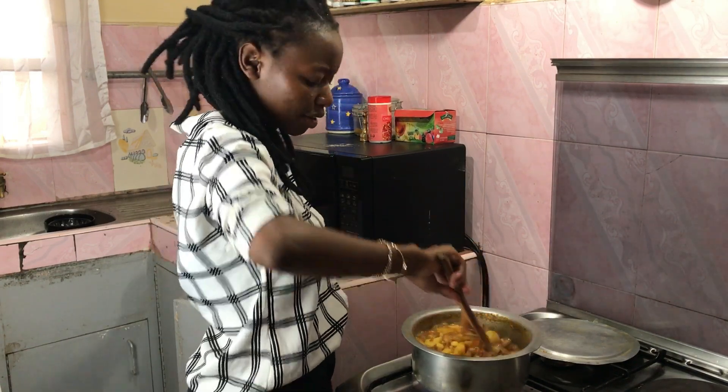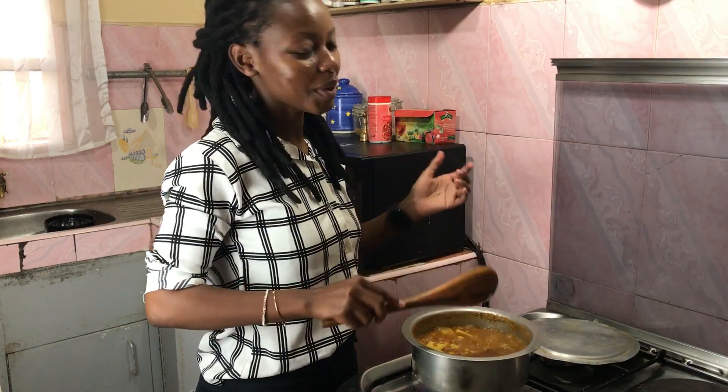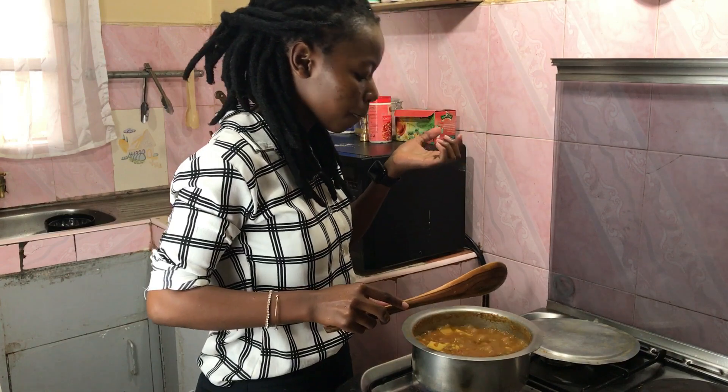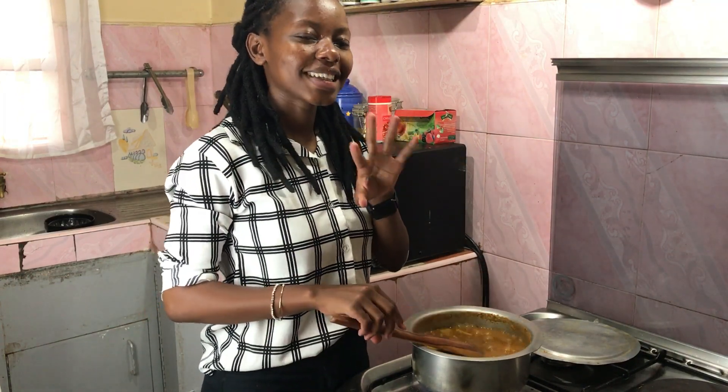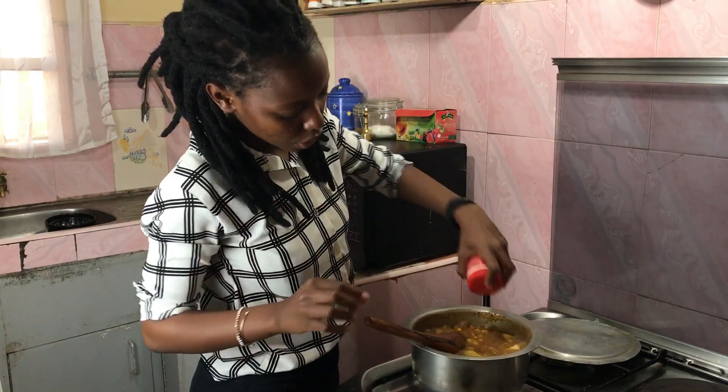At this point I'm going to test the seasoning, as usual, because you don't take food to the table that isn't well seasoned. The salt isn't completely there so I'm just going to add a little bit more, and a little bit of chili flakes.